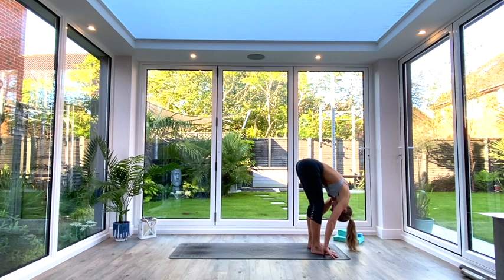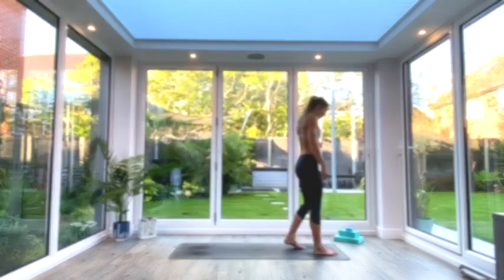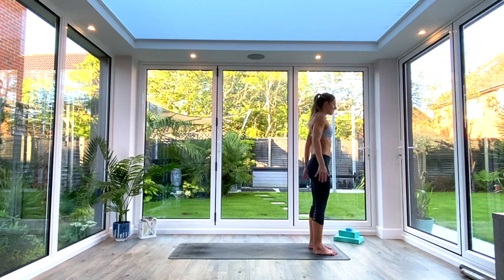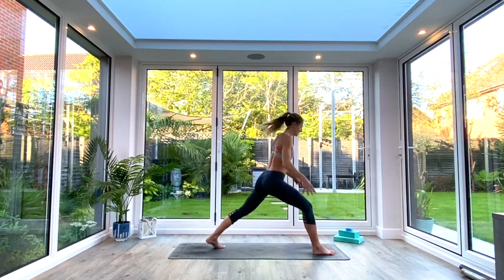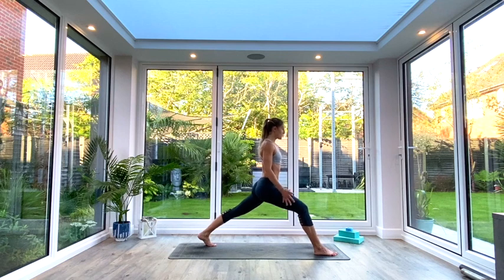Last deep breath all the way in, then exhale and inhale as you come all the way up, extend to Tadasana, exhale, release the hands and relax. Come to the front of your mat and we're going to take a big step back with the leg. Think about having train tracks on your mat — the wider the train tracks are, the steadier your stance is going to be. Find your positioning.